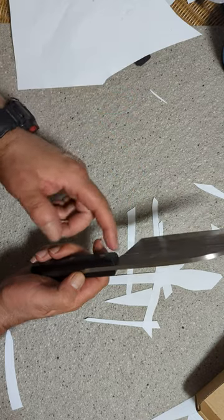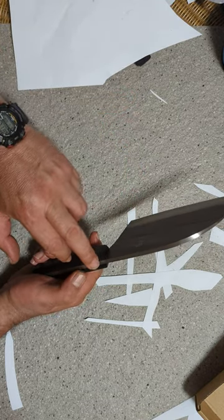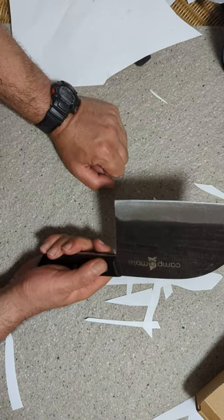Non-full-tang knives are cheaper for a reason — there's less steel. The last thing you want is, after a year or two, it'll actually rot within the handle and fall apart as you're using it, which can be dangerous.